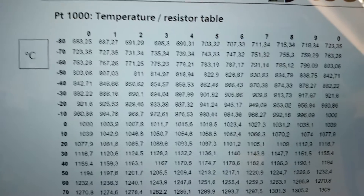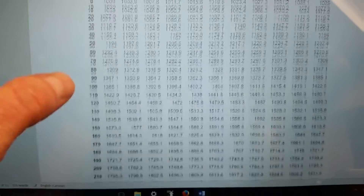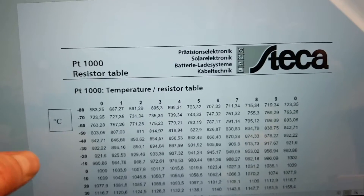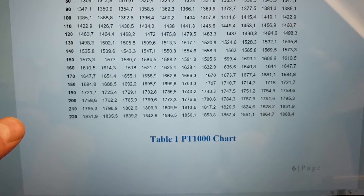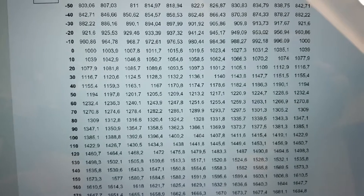From 1000 ohms the resistance starts to increase linearly all the way up — on the PT1000 chart going to 220 degrees, 220.9 degrees would be 1864 ohms. So as the temperature increases you can see that there's a linear increase in resistance.